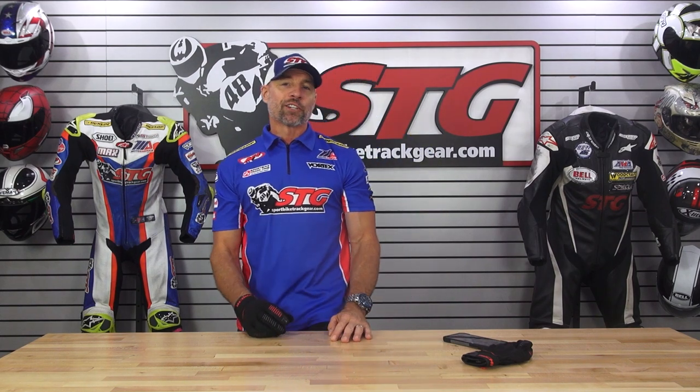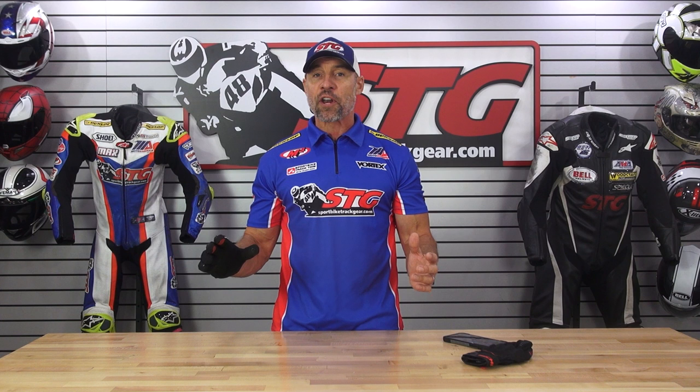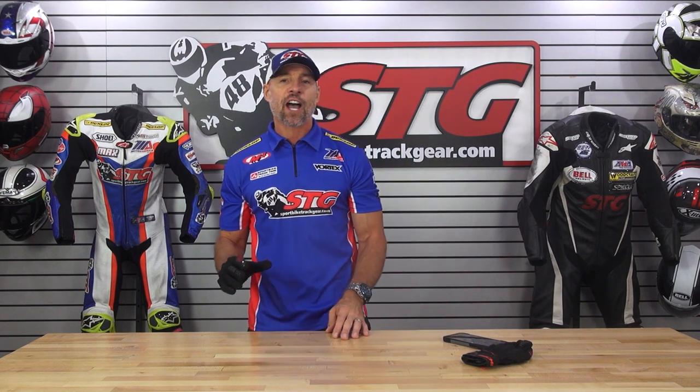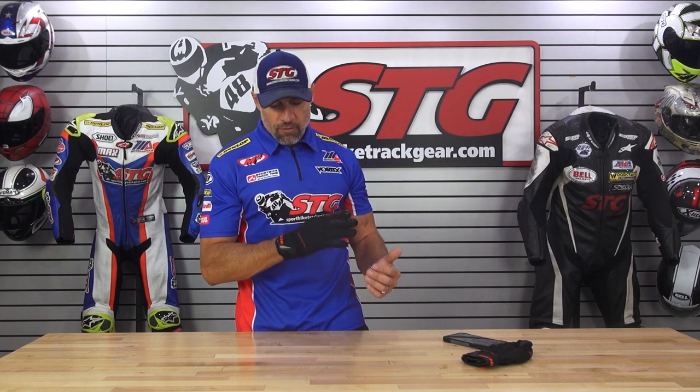Hey, I'm Brian Vance, SportBikeTrackHere.com, here with another Christmas miracle in July of '22 — it's a new product that actually made it to the United States of America. These are the RS Taichi Voltair RST 460 mesh gloves.